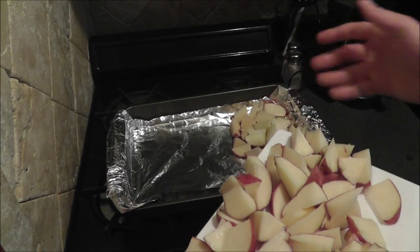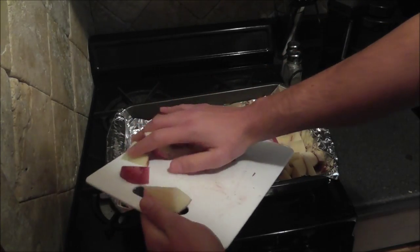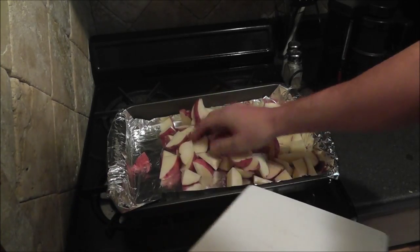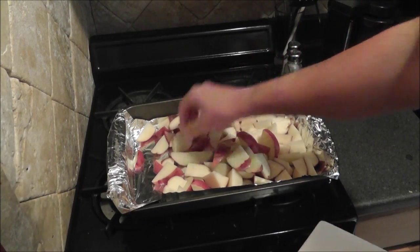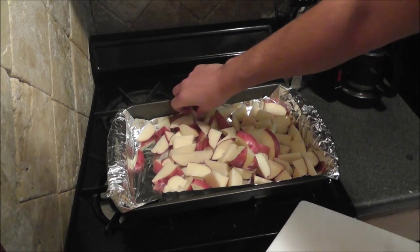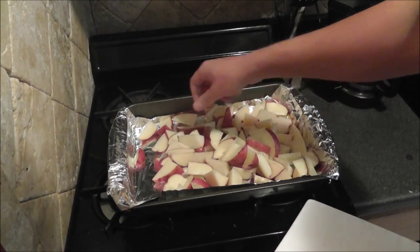Now we have a baking sheet, because we are going to put these in the oven. I am just going to put these in here — I still have plenty more to chop up, so I am going to fill this entire thing. What you want to do is have the potatoes facing upside so they can get the seasoning blend that we are going to put on top.